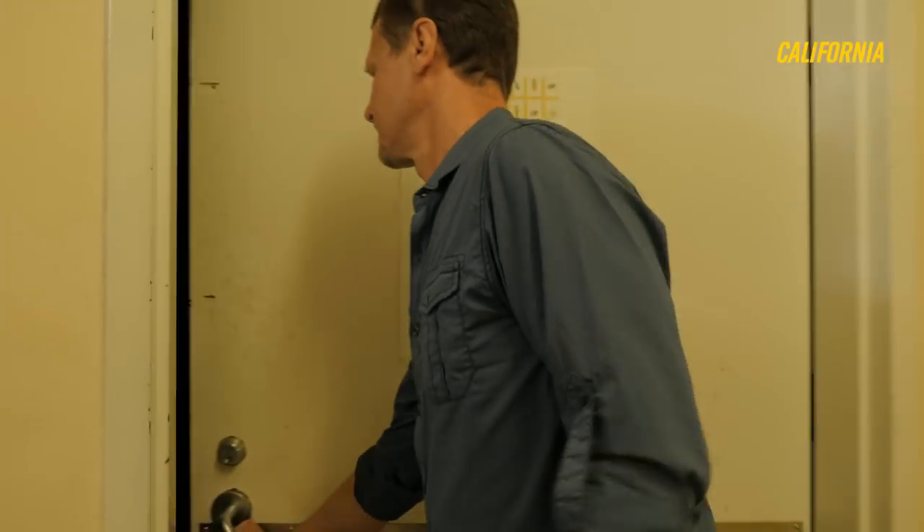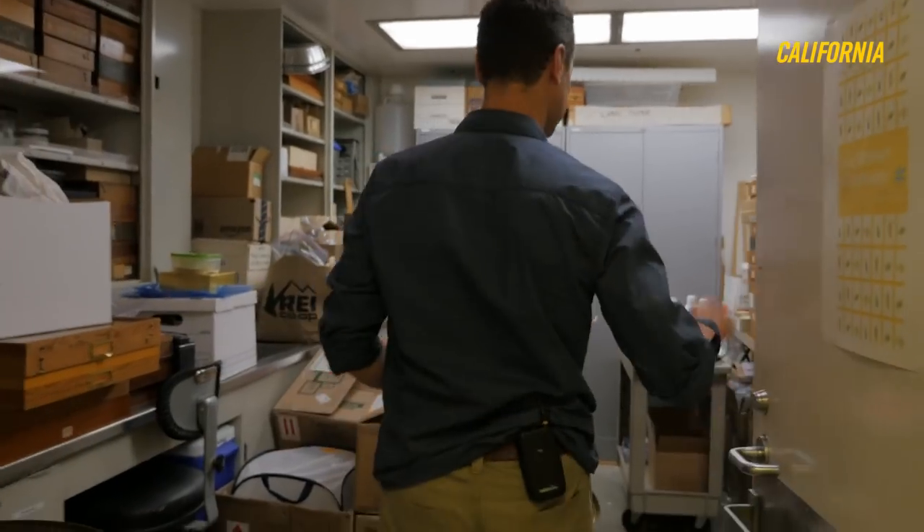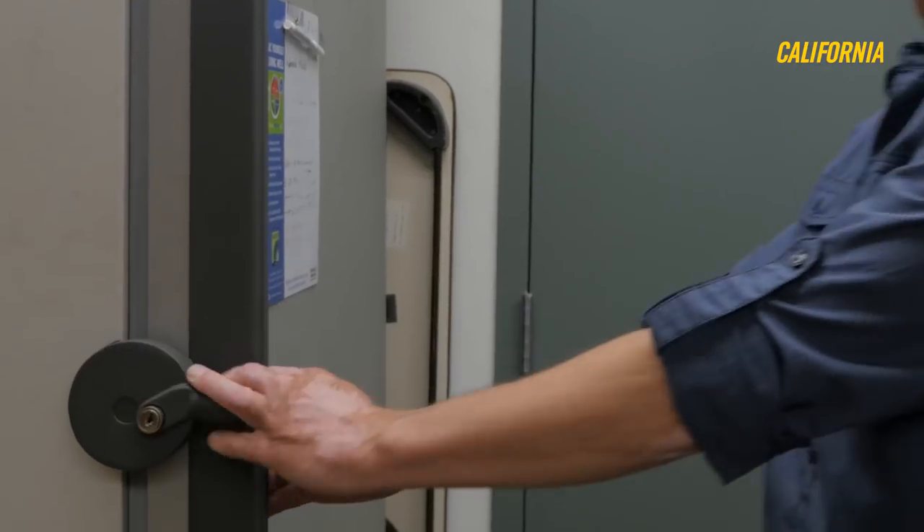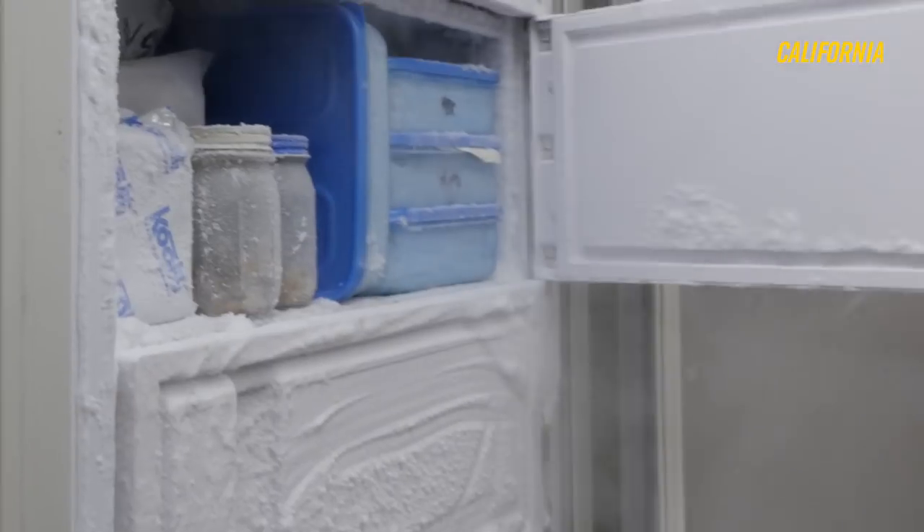When I bring the specimens back, they're not all beautifully spread like this — this takes quite a bit of preparation. This is our field room. We don't bring any specimens into the museum until they've gone through our minus 80 degree freezer for at least three days. We want to be sure not to bring any pests into the collection that can damage it.